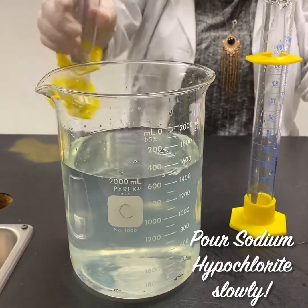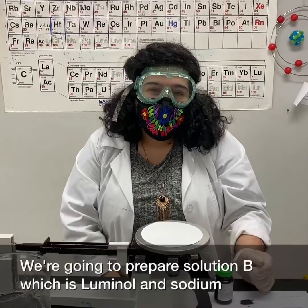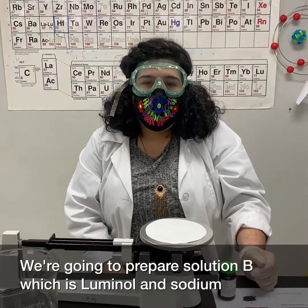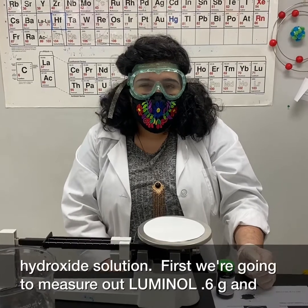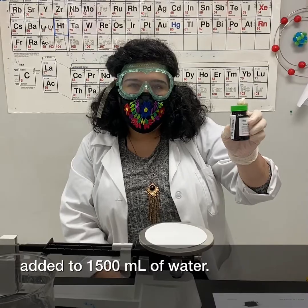Next, we're going to prep Solution B, which is a luminol and sodium hypochlorite solution. First, we're going to measure out luminol — 0.6 grams — and add it to 1500 milliliters of water.